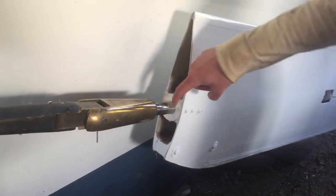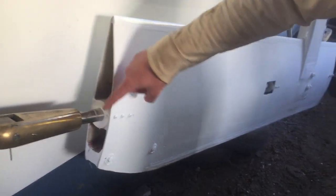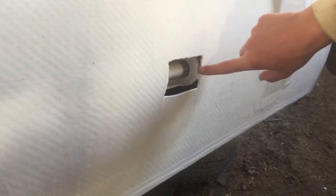Teflon bearing insert in the front part of the propeller shaft housing. Teflon bearing insert in the middle of the propeller shaft housing.